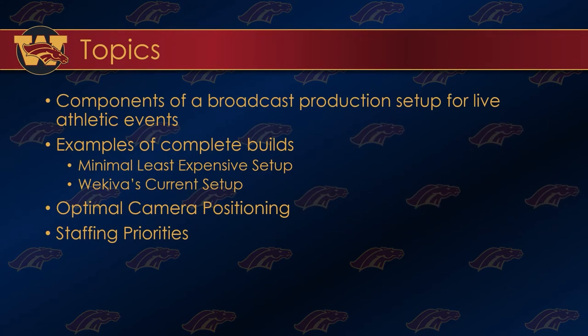Let's take a look at the topics for this presentation. First, the components of a broadcast production setup for live athletic events — what's involved, what kind of pieces and parts you need, and how much they cost. Then we'll give some examples of complete builds, starting with the minimal, least expensive setup that you can get away with and still produce something of reasonable quality. It is better to do less and do it well than to do more and do it poorly.